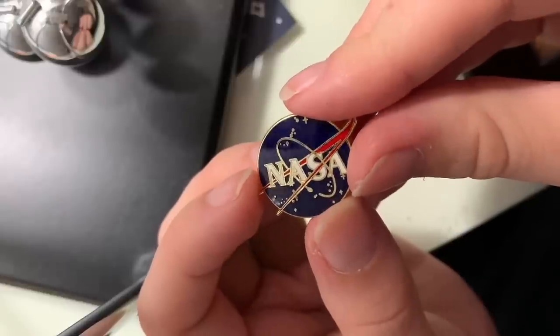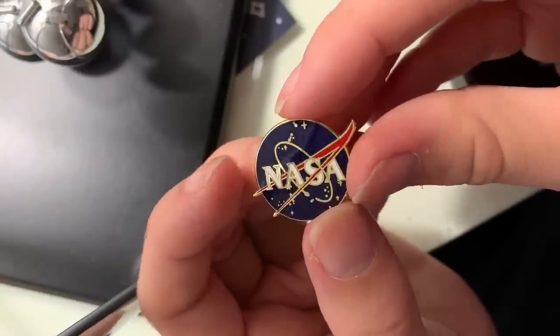I got this pin at a NASA facility in Wallops Island, which I visited last spring break. I got to see a bunch of the NOAA instruments there, and they have a mini museum about the history of NASA and space science which was just really really cool. I loved it there and I got this little pin in their gift shop.